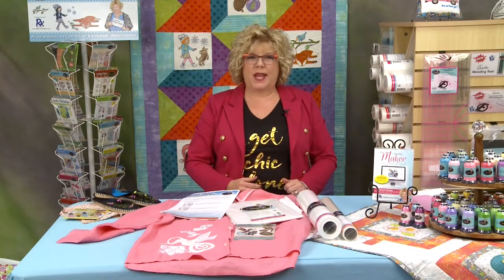Everything that is old is new again. Today we're going to talk about vintage. Whether you embroider or sew, there are some special tips and tricks to get the best embroidery or decorative stitches.